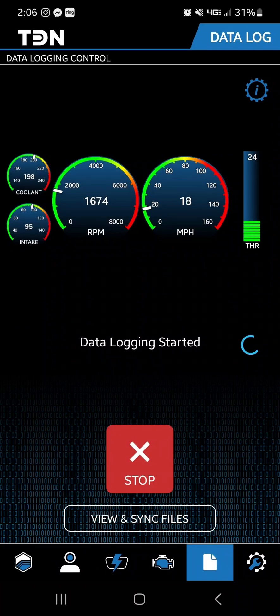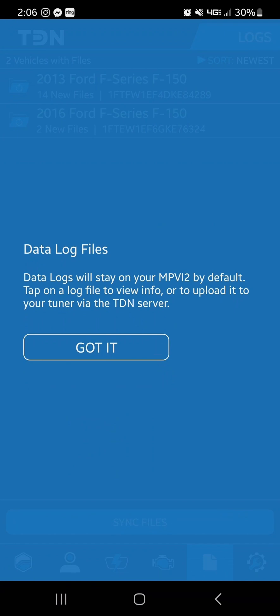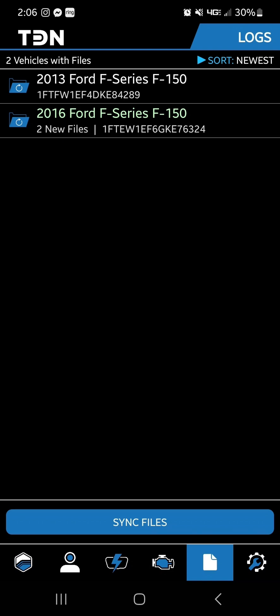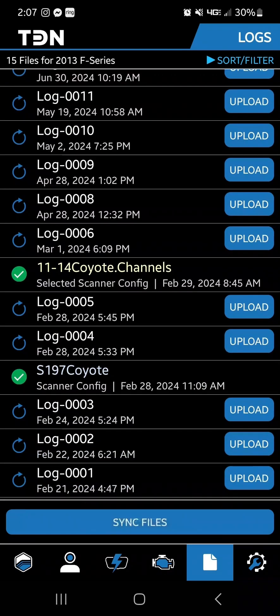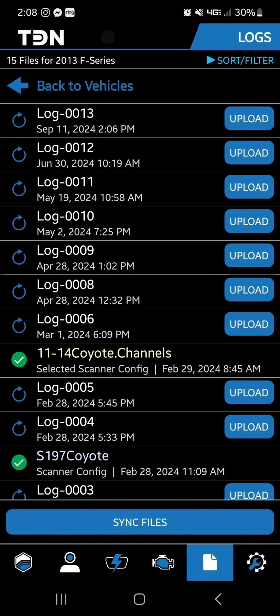After doing your initial data log, hit Stop, then View and Sync Files, hit Got It, then go back into your vehicle page, scroll to the bottom, and hit Sync Files. That will make sure we have all the data we need from that log. Also make sure the file you're sending has a green check mark next to it — if not, you may need to hit Upload and then Sync. From there we'll repeat that process every time we send a new file or revision, and each time we'll send you instructions on exactly what we need — it could be a wide open throttle pull from third gear to shift, or something different. That pretty much wraps up the entire data logging, file loading, and setup process.